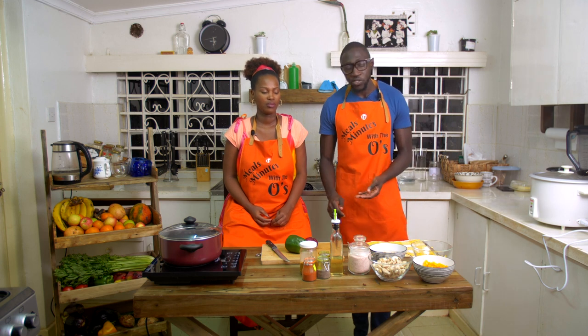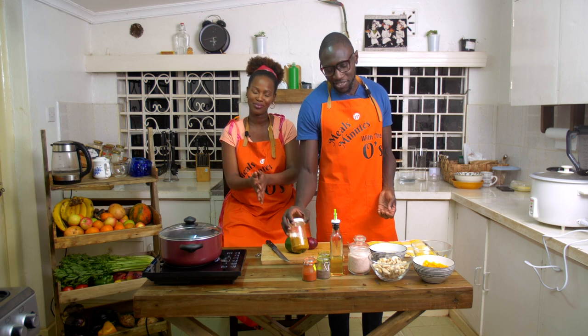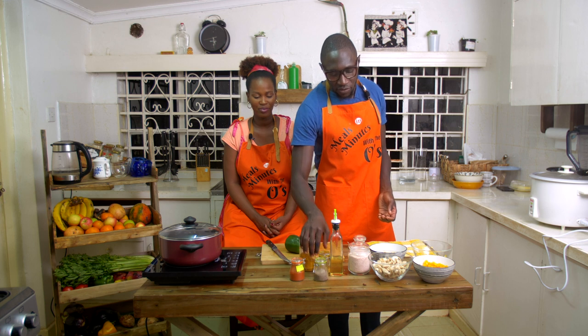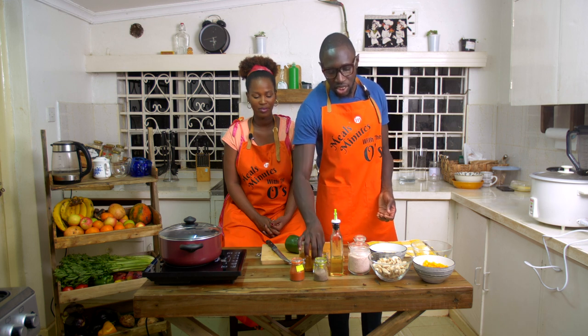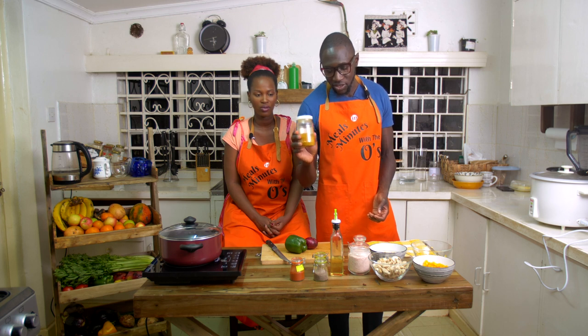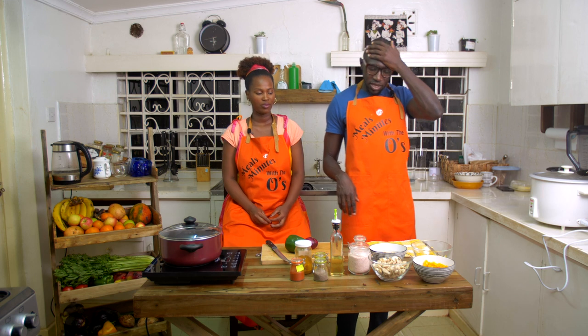We have our spices here. Spices are up to you, to be honest — whatever spices up your life. Here we have paprika, we have black pepper, we have cumin, and we have some curry powder. That's really, really good. And then I think we'll add some turmeric as well.